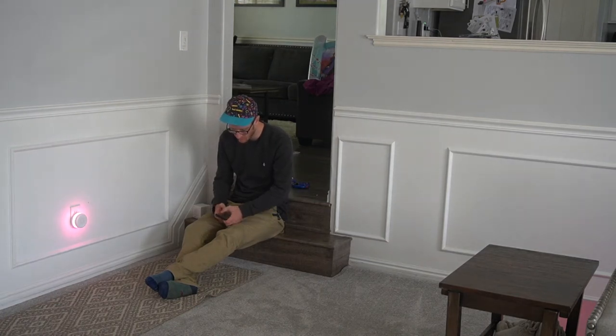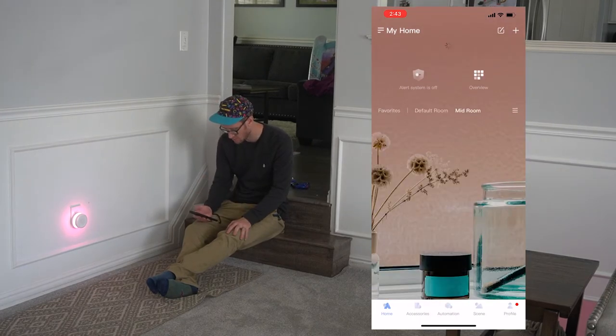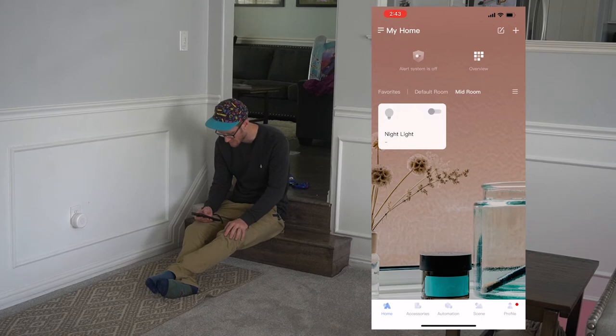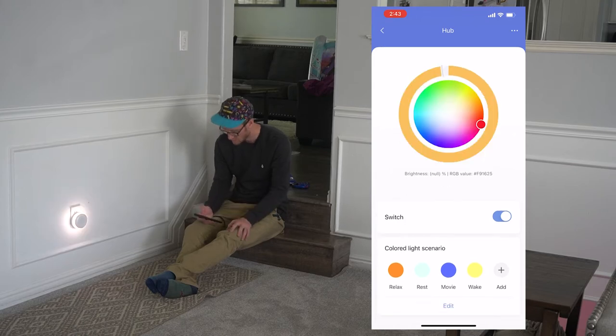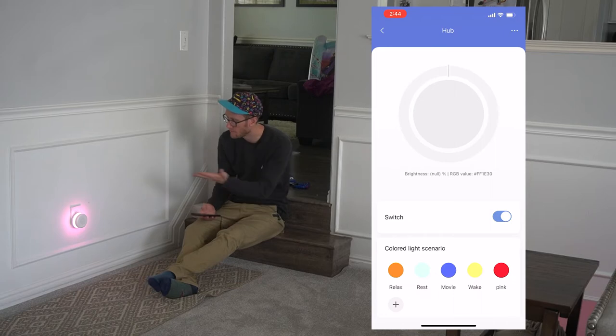Going into the Aqara account, you'll be able to see the hub. You can now see I'm connected to the device. You go over to mid-room — you can turn the light off, turn it on. You can change it to all these different settings that you've preset, and then you can turn the brightness way high — super bright. Let's add a yellow or a red. We've got the pink on there now.